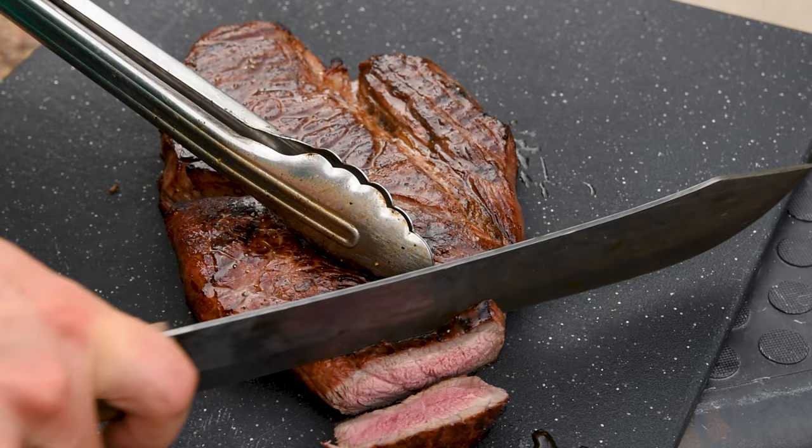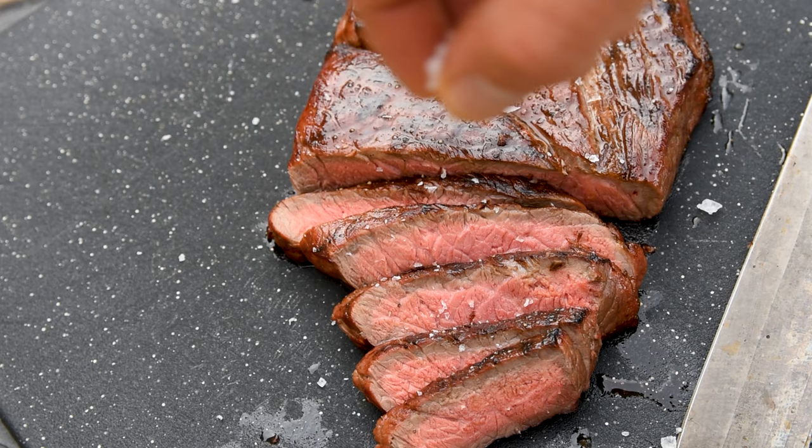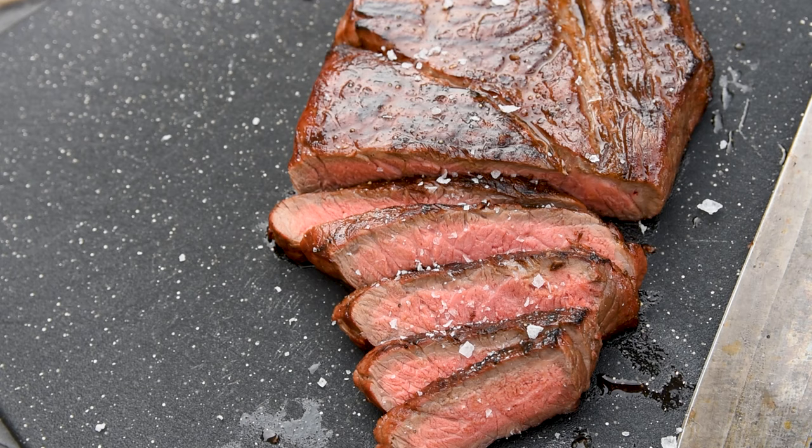As you can see, I got really good results on a cheap London broil that was packed with flavor. And there is one really important cooking method that I didn't talk about, and that's how to grill pizza. You're going to want to check out this video where I dial in exactly how to do it on your Weber kettle.